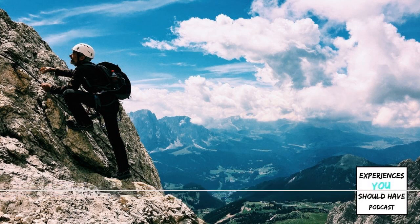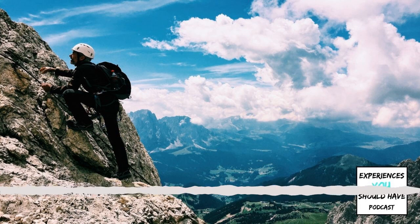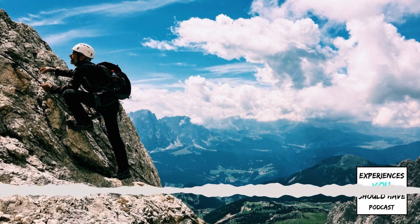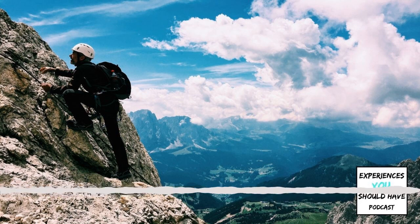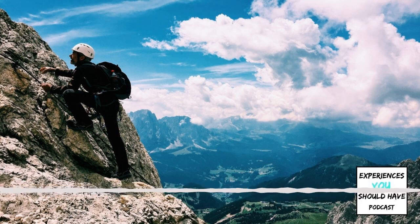How long did your Via Ferrata route take? We did a few while we were there, and we chose ones that would take about half a day. We were in Italy in mid-August and there were thundershowers in the second half of the day, so we made sure we'd be off route by then. We were waking up quite early, and knowing what the weather is going to do that day is extremely important to having a safe journey.